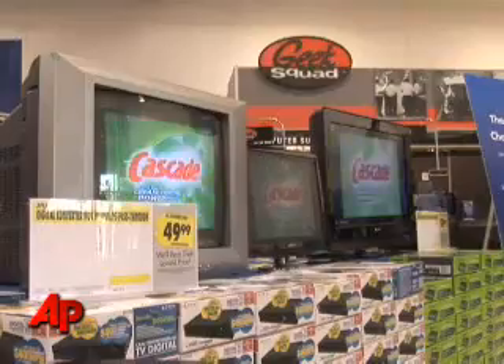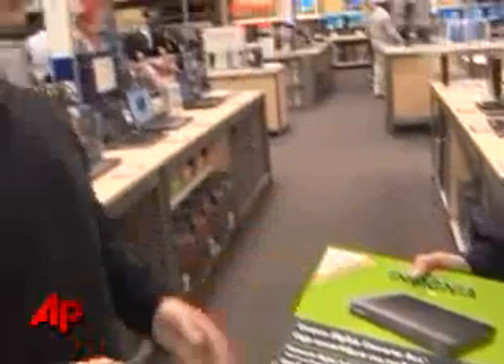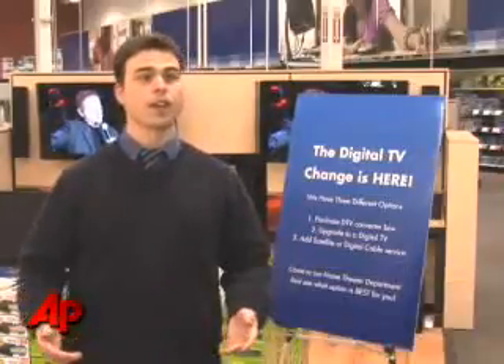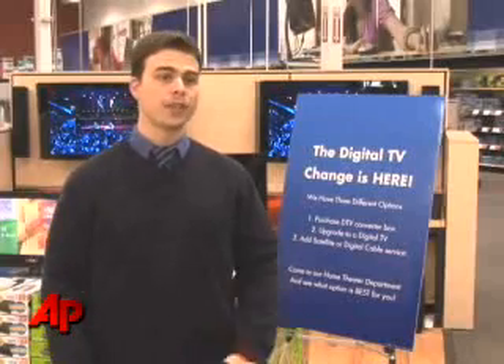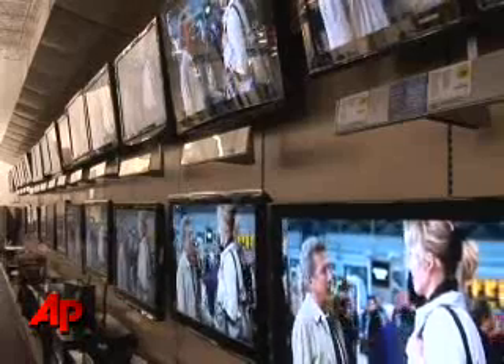Workers at Best Buy and other electronic stores have been swamped with questions. The Insignia box is rated higher on Consumer Reports as far as usage and reception. We get them from all sorts — people who have cable and satellite who are terrified they're not going to get TV, and people on antenna who are terrified they're not going to get TV. And for good reason, because if they don't act soon, they're not. It may be surprising that there are still millions of TVs in the country not hooked up to cable or satellite.